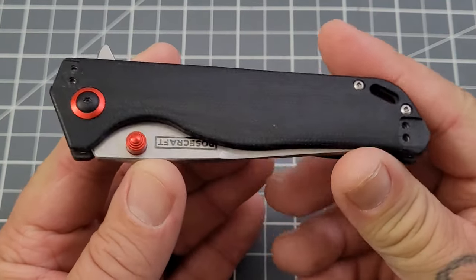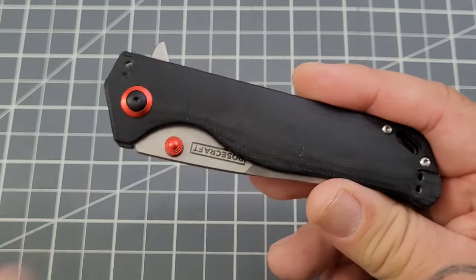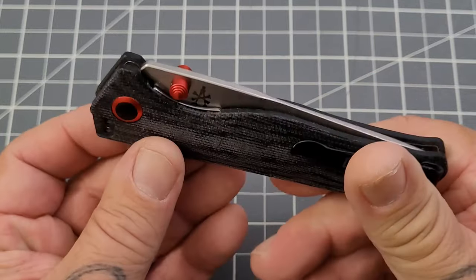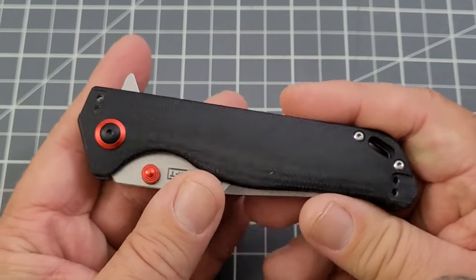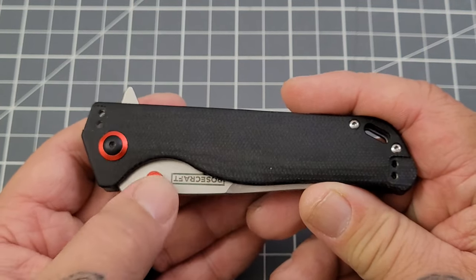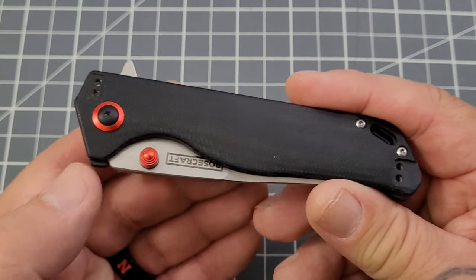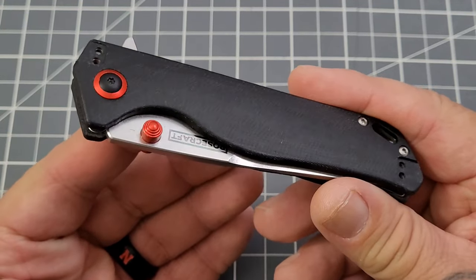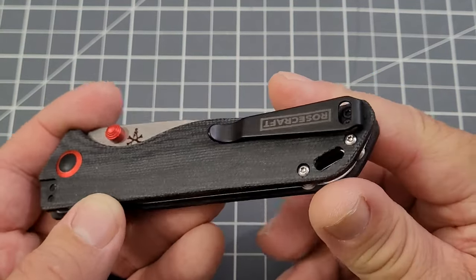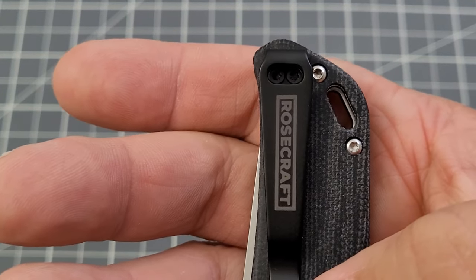This is the Kefara, also known as the Rhino. You've got black micarta scales — there are two different versions, both with black micarta. This one has the red accents; the other version has gray accents with a gray pivot collar and what looks like regular silver stonewashed thumb studs. You've got a deep carry pocket clip — very good, pretty deep, you might have just a little bit peeking out of your pocket.